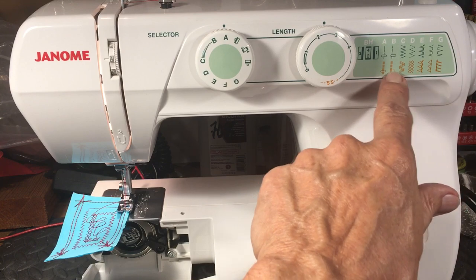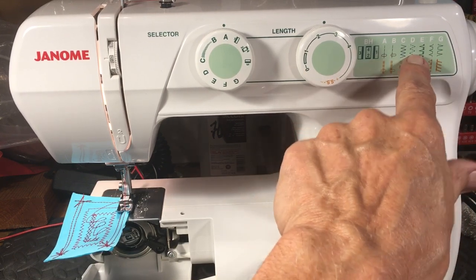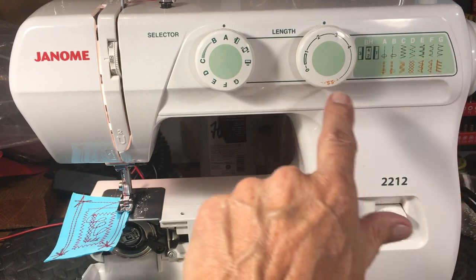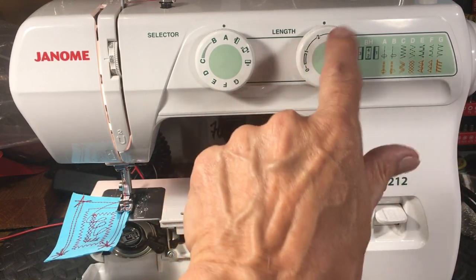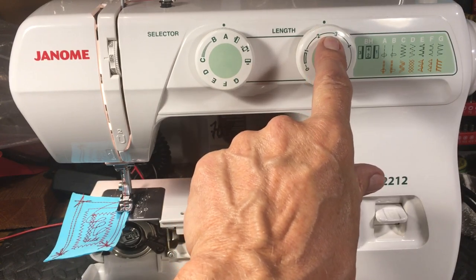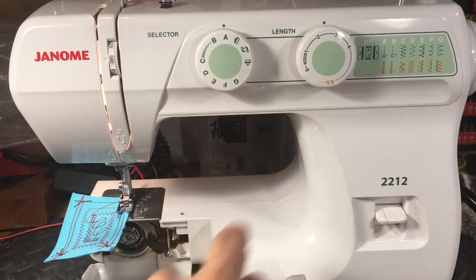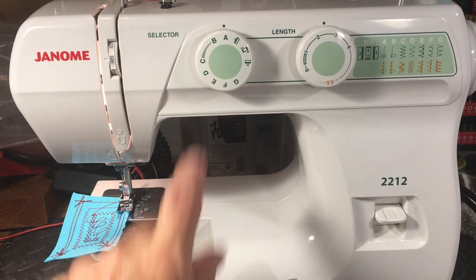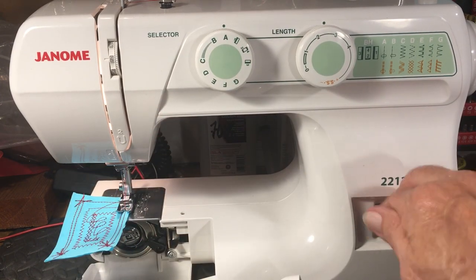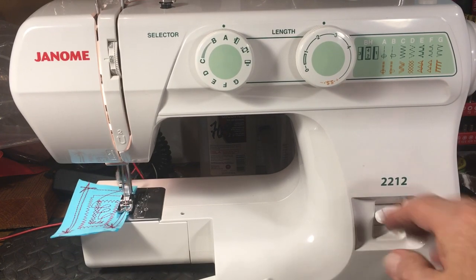It's got all the built-in stitches: the four-step buttonhole, overlock stitches, surging overlock, double overlock, single overlock, the surging stitch, rick-rack, zigzag, hem stitch, three-step zigzag which is really nice for elastic, and your stretch stitches. Between positions two and three you get about 10 stitches per inch. One dial for stitch selection, one dial for width and length, and over here is your reverse.